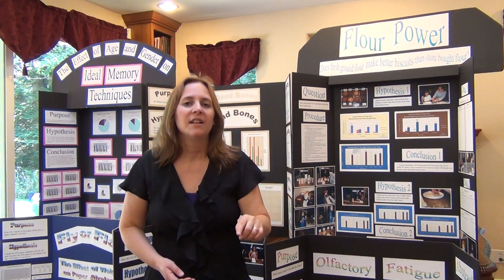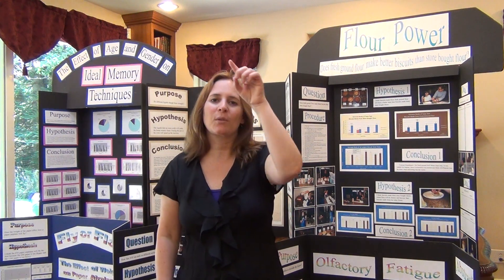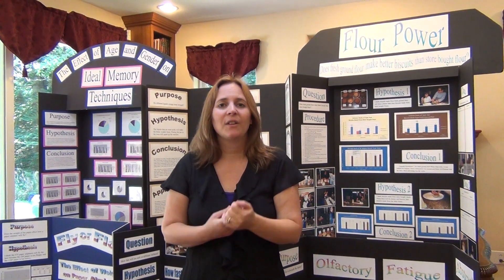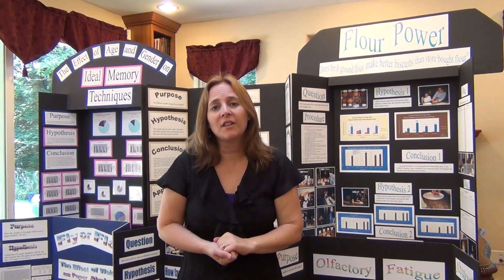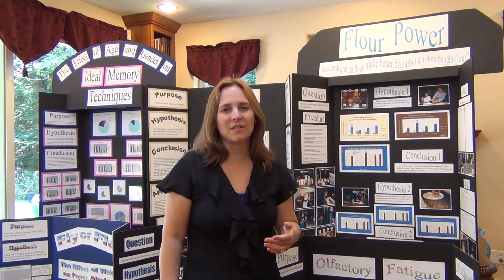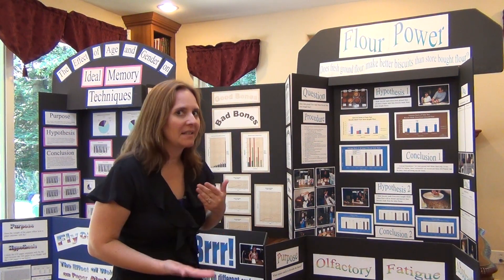The scientific method is kind of circular. Sometimes you finish and you come up with more questions and you form a new hypothesis. But you need to be careful — choose a good hypothesis before you begin your science project, before you begin testing.